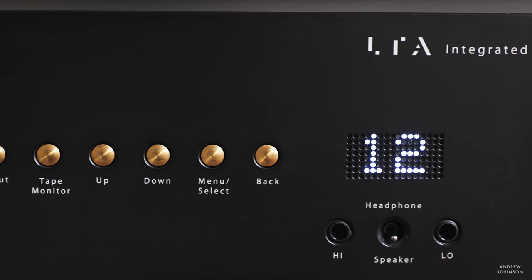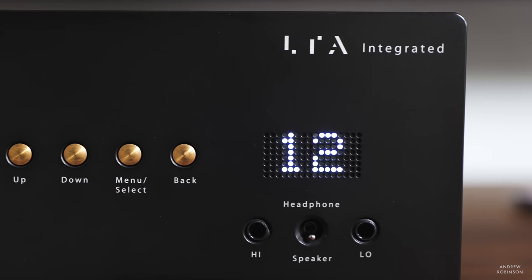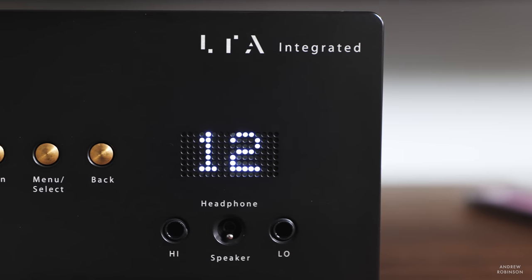I love the touch-sensitive brass buttons, the steampunk-inspired LED display — even the sound it makes when you switch inputs or ratchet up the volume. It just gets me. There's absolutely nothing that I would change about the Z10's design.